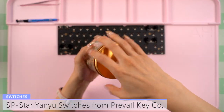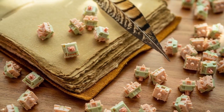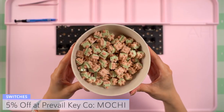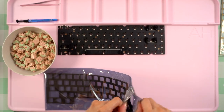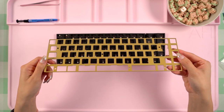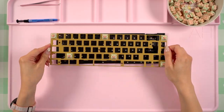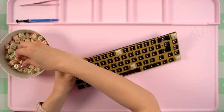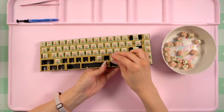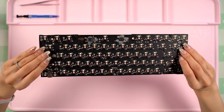For switches, I'll be going with SP Star Yanyu switches. I purchased these from Prevail Key Co and these are linear switches with full polycarbonate housing and a POM stem. I lubed these with 205g0 and added films as well. Before adding them to the plate, I wanted to add my plate foam, so I took it out of the bag and laid it over the PCB. Then I grabbed my brass plate and added a few switches to the corners and edges to help guide the plate onto the PCB and create my PCB sandwich. I purchased them specifically because of the color — I really wanted everything in this build to match visually and these were the best option I found.